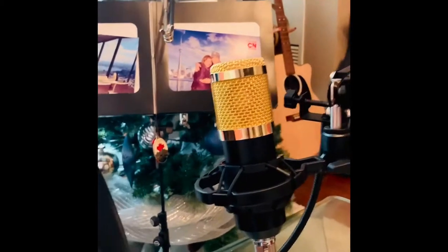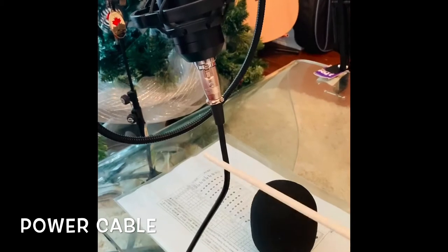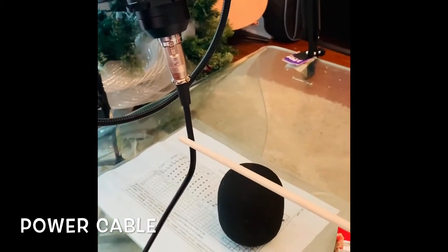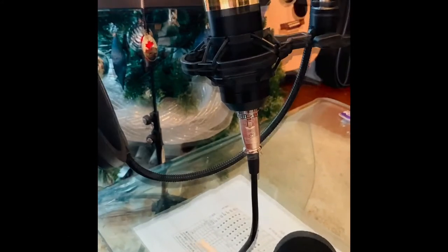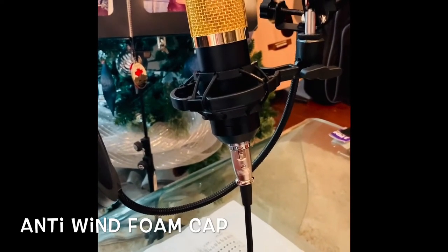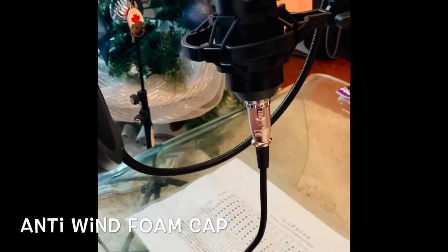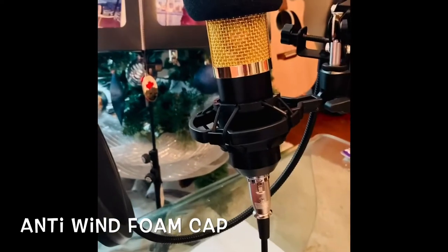You have the next component — this is the power cable, XLR 1/4th, which is directed to the FA card to play. And you have the anti-wind foam.